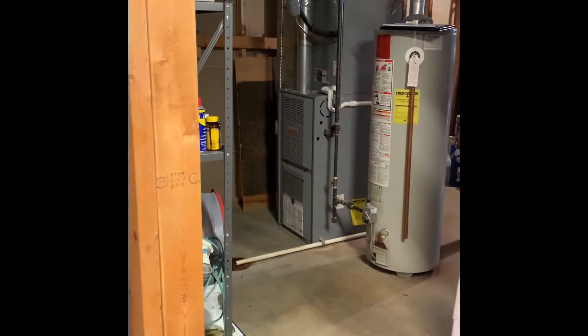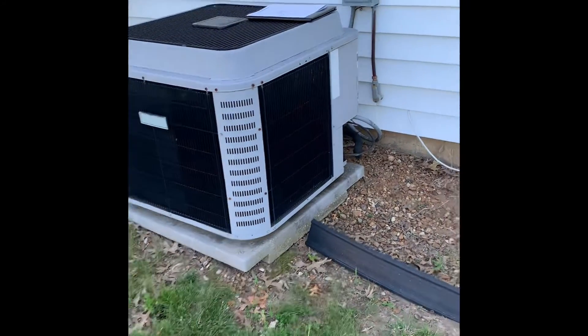We'd need to move the washing machine to get everything in and out — it could be tight. All right, here's the reading outside.